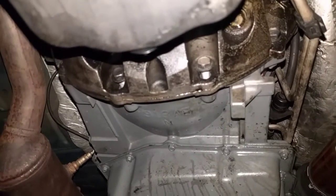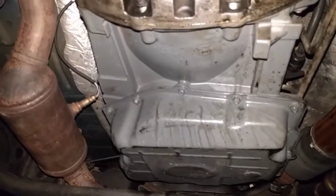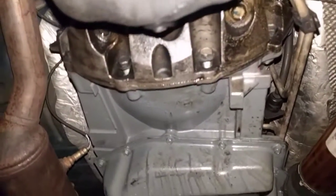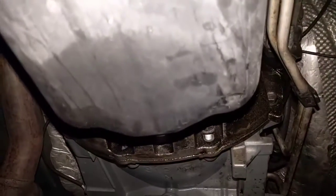Let me know, guys — anyone on the forum who watches this, what do you think it might be? I'm thinking either the rear main seal or the gasket on the oil pan. What are your thoughts? Let me know.